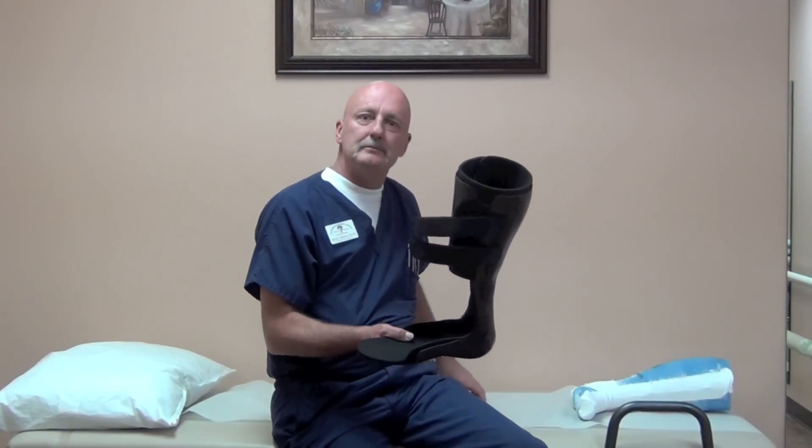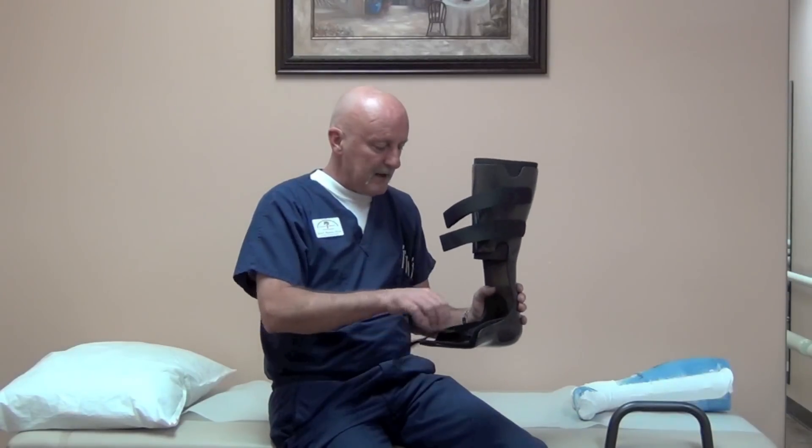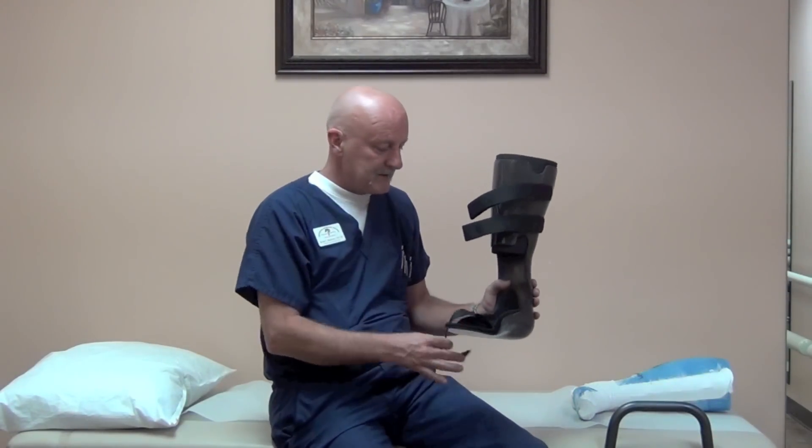I just wanted to put a little information out there about our load shifter AFO. If you have any questions, feel free to contact us. Thanks for your time.